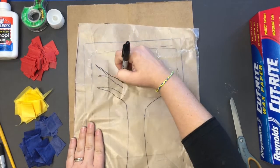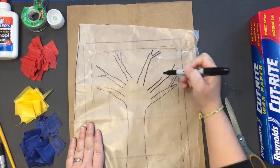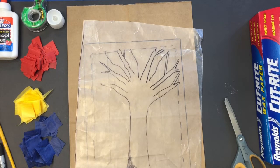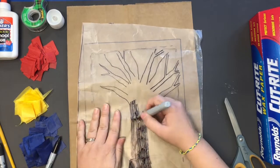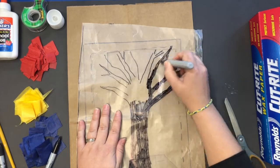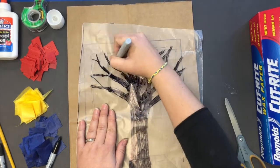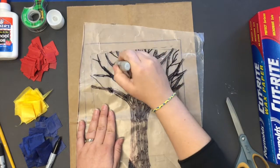Once you have it pretty well traced, you can begin drawing your tree. You want this to fill the window on that dotted line where you cut. It may take just a little bit with your Sharpie, but you're going to fill in the tree. You can add smaller branches to give a little bit of detail and fill in some of that space.